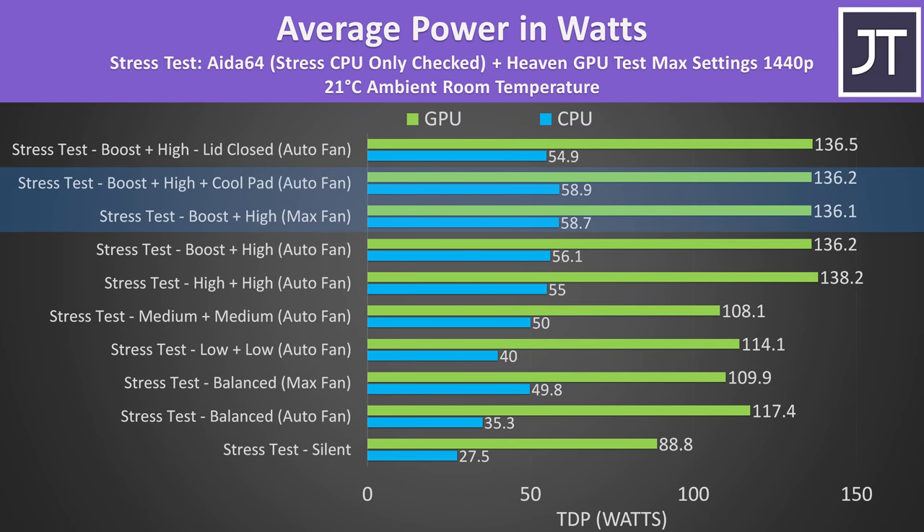Best case, the CPU was running close to 60 watts while the GPU was around 136 watts average, though the GPU was actually running between 30 and 140 watts. The 4090 can run up to the maximum 175 watts with dynamic boost, but with the CPU loaded up at the same time, the 4090 is a fair bit below this.